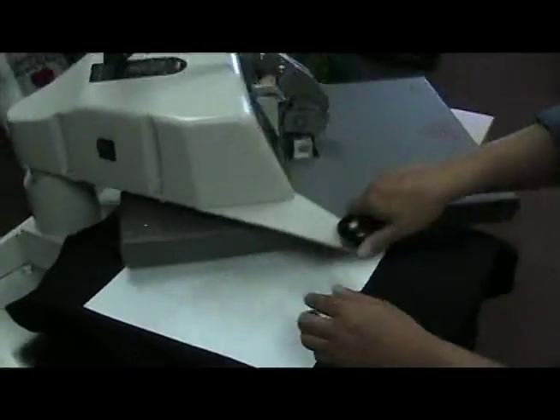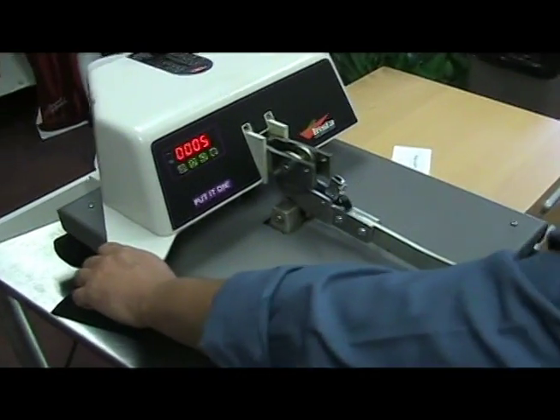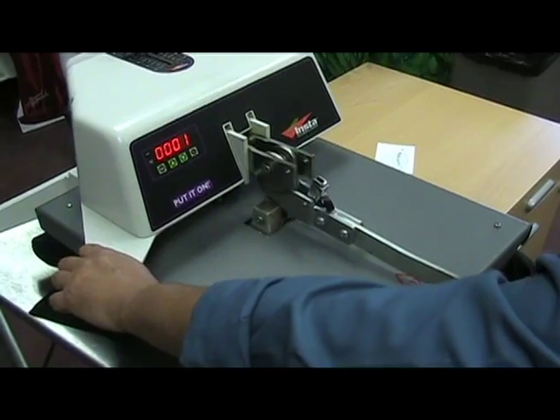Put the paper back, close the machine and press it once again at the same temperature, time and pressure. You're going to notice that it looks like it was already part of the design.